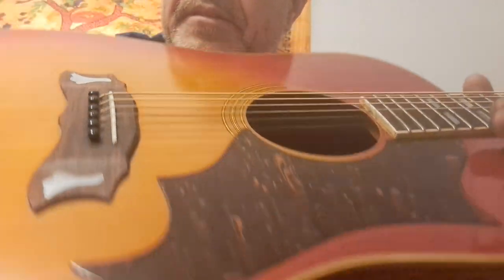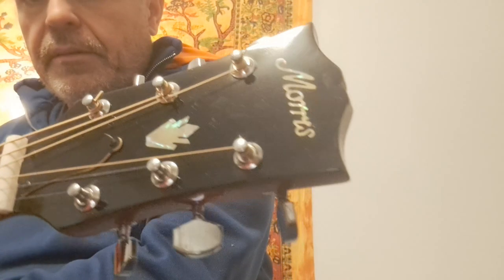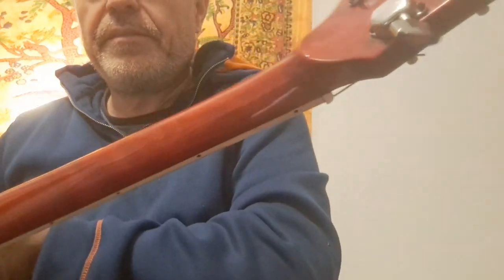The trim is beautiful on this — it's got the pearl trim with the abalone, and nice figured maple.